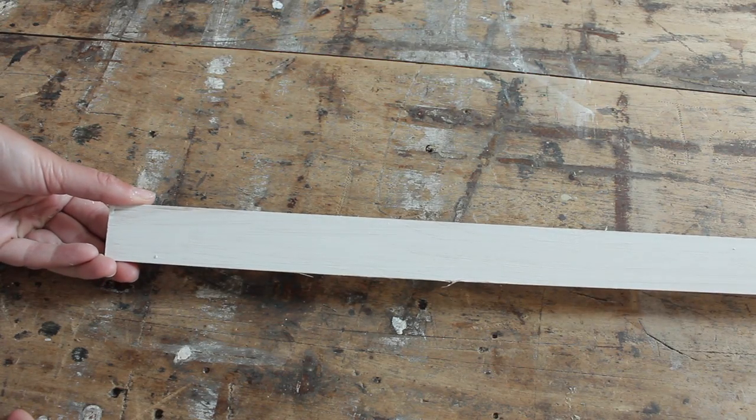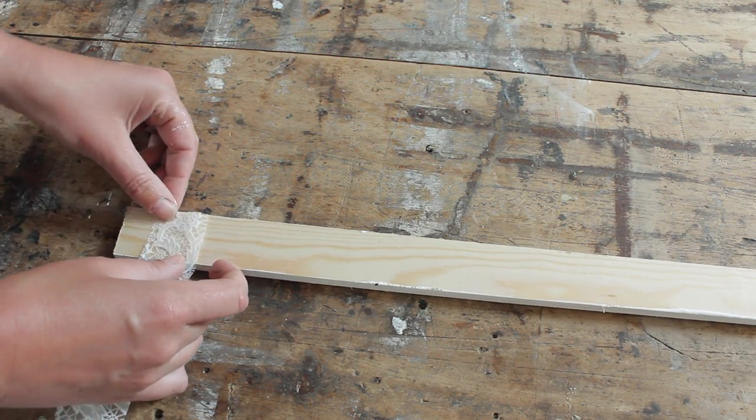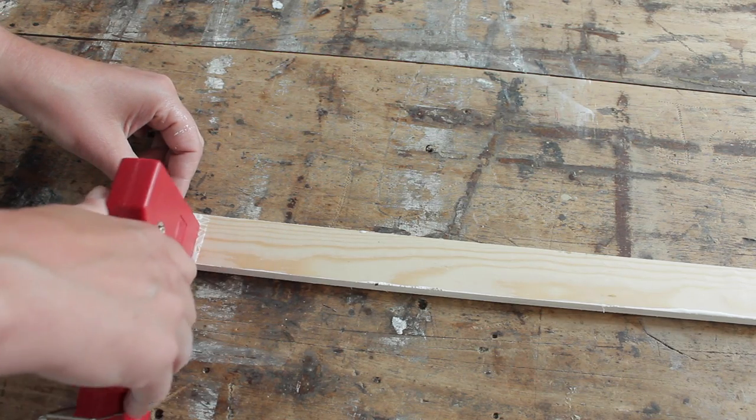Get a piece of timber that's at least 10 centimeters wider than your door frame and on the back, you're going to line up the pieces of the tablecloth and staple them in place.